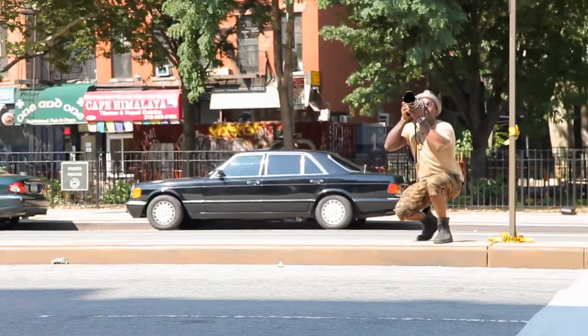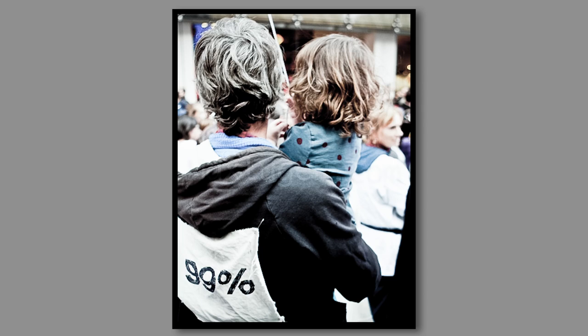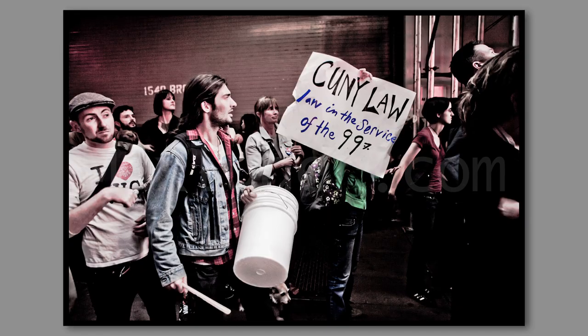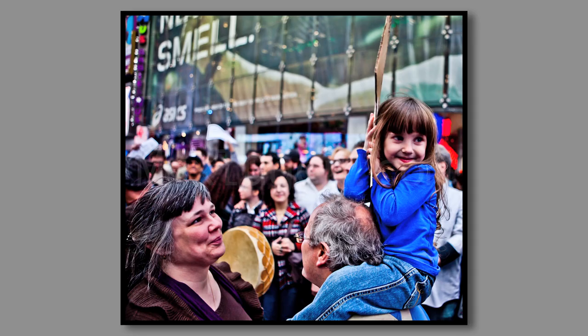So unless you put a battery pack on there and gear it up, you can move around. Looking at the shots on your website of the protesters down on Wall Street — a lot of those I took with the 70 to 200 because it was early in the morning, around 6:45, and the people were just waking up getting ready for a new day of protest. I was able to stand all the way on the other side of the area they were occupying and shoot them all without disturbing them.